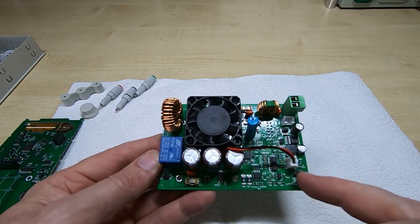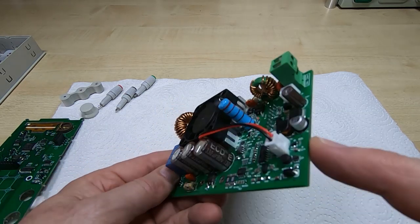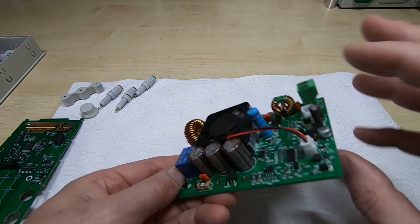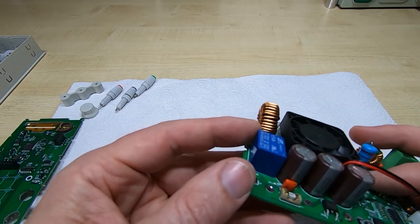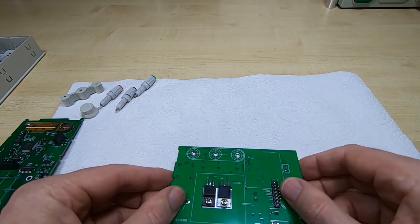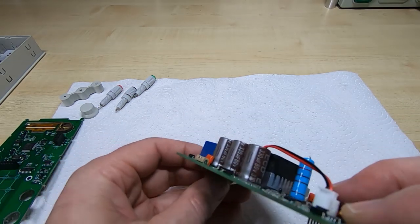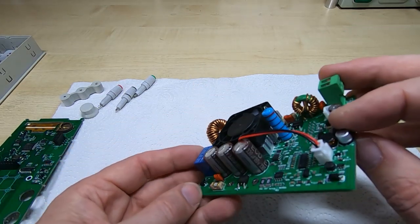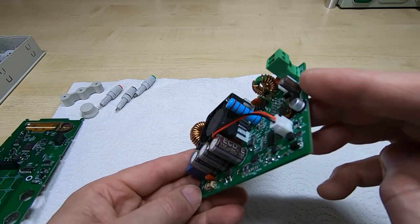Everything else is really there to sense the current and voltage going to the terminals. We've got some fairly beefy output capacitors — three of them, all connected in parallel. Each one is 330 microfarad 80 volts, giving us around 1000 microfarads on the output, which is why it takes so long for the output voltage to drop.